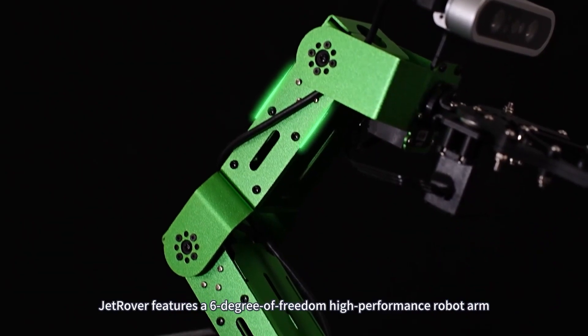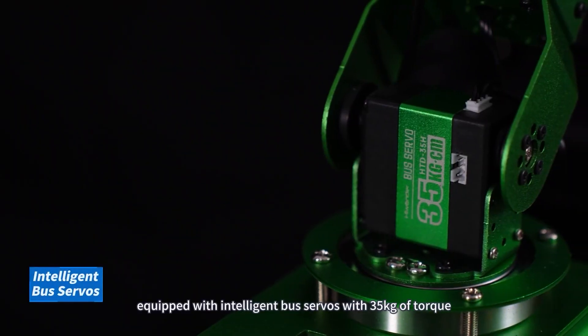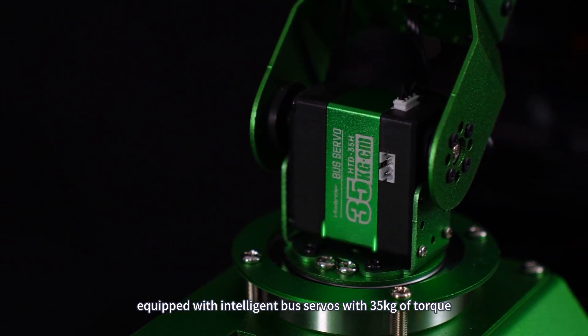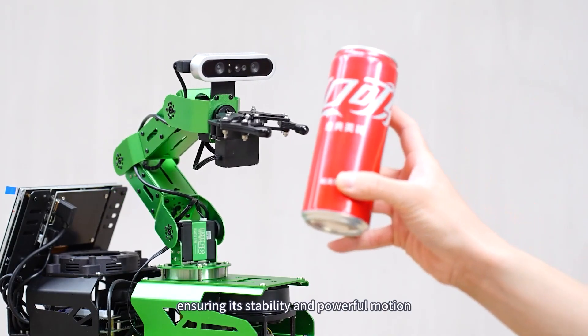Jet Rover features a 6-degree-of-freedom, high-performance robot arm. Equipped with intelligent bus servos with 35 kilograms of torque, ensuring its stability and powerful motion.